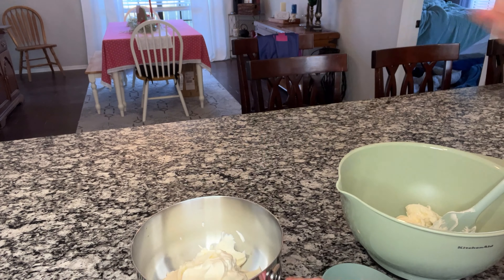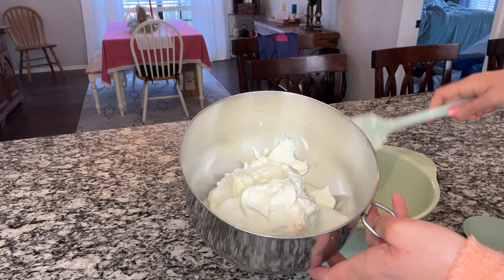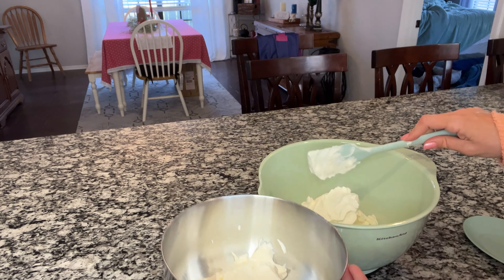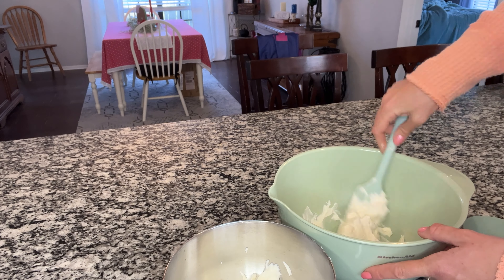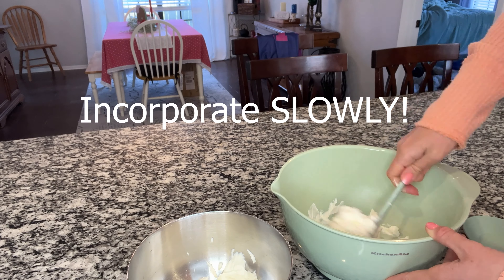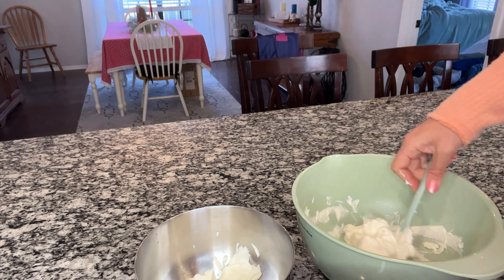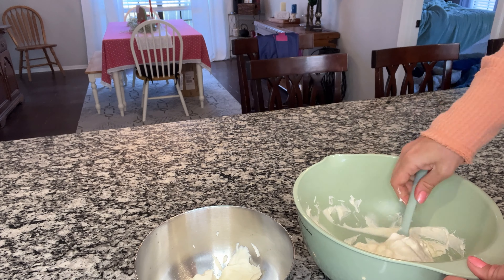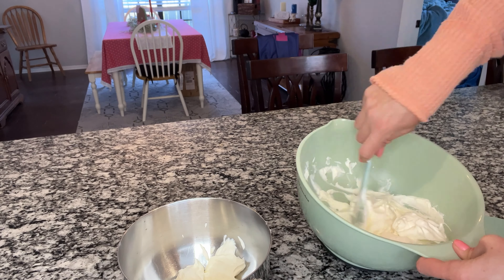And then one third of the whipped cream mixture at a time, just fold it in. I am speeding this portion of the video up, but you do not want to rush this process. You want to slowly incorporate the whipped cream and cream cheese mixture together so that you don't ruin the consistency.